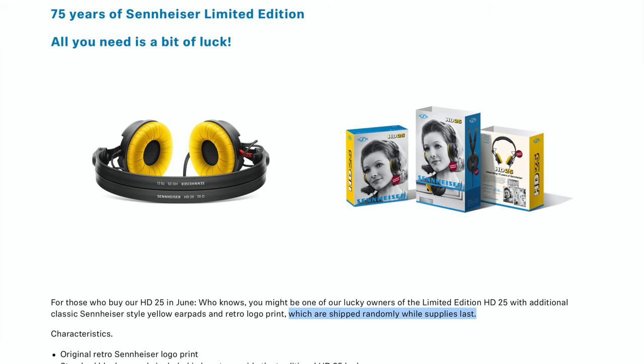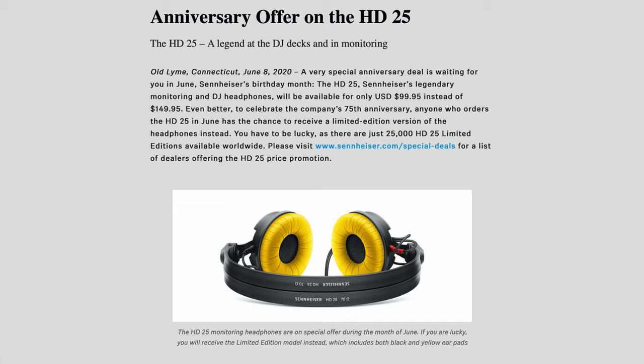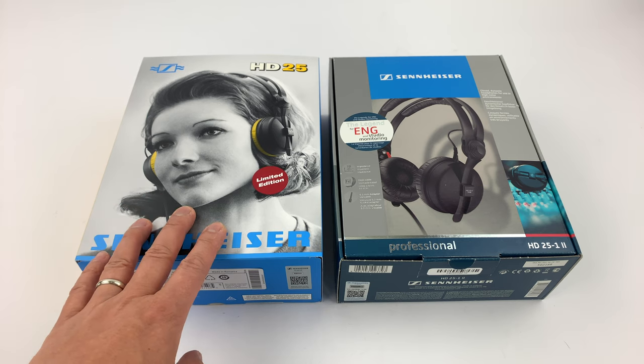It is actually a very interesting buying process. When you order the HD25 on Sennheiser's website, it's not a guarantee that you'll get the limited edition unit. They say there's only a limited supply, so it depends on availability and the time you ordered. So you may or may not get the 75th anniversary edition.